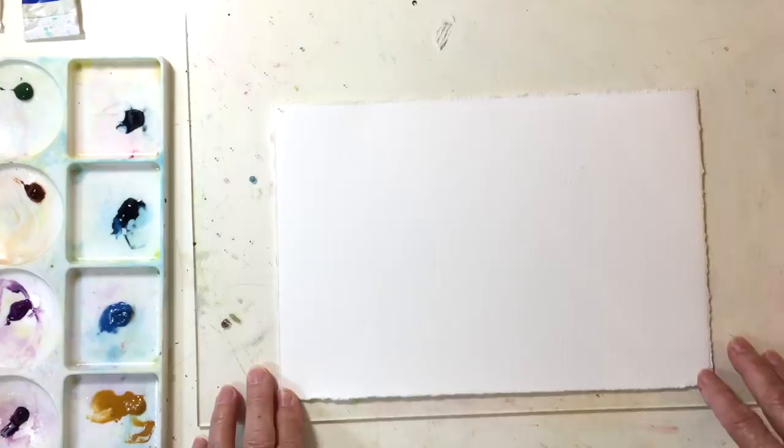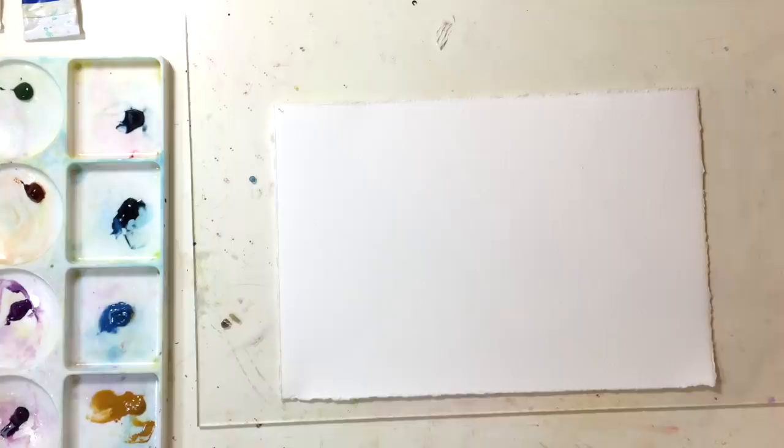Hi everyone, Jean Lersen here. This week I'm going to talk about granulating watercolors.